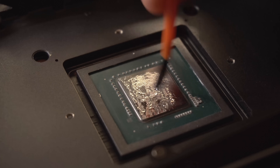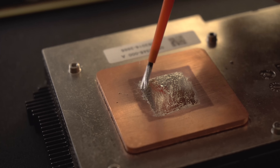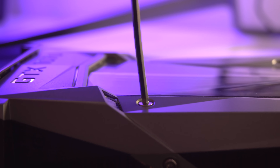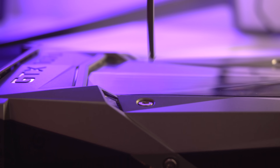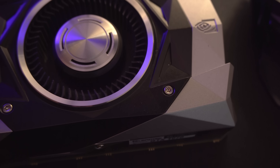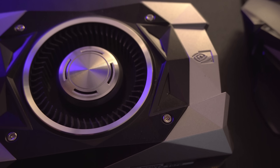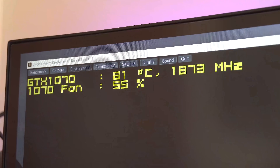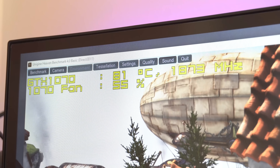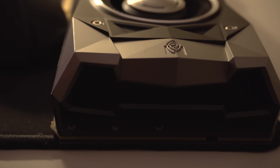Putting the card back together, I decided to reapply the liquid metal this time to both the GPU die and the heatsink, as many of you strongly suggested when I first applied it. Some suggested it helps because the liquid metal doesn't adhere as well to the copper plate. After gaming for around 20 minutes, there doesn't seem to be any difference compared to my original method of applying it only to the GPU die.